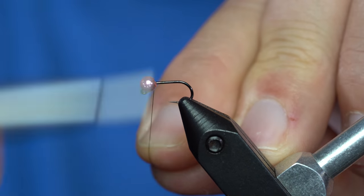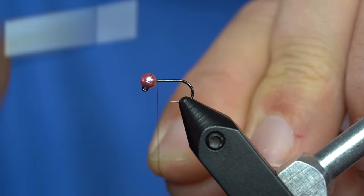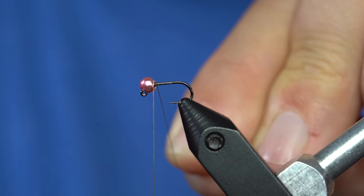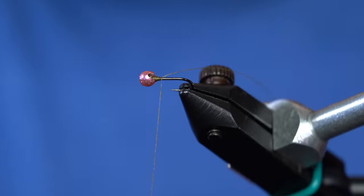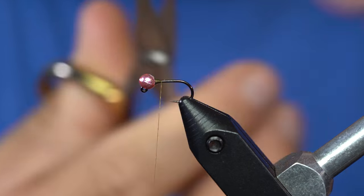Then when you take your thread, you can actually just peg it against that eye of the hook down the neck. I'm just going to make sure that it's on the back section of the hook there. Just a few wraps to get that stuck in place and keep it out of your way.